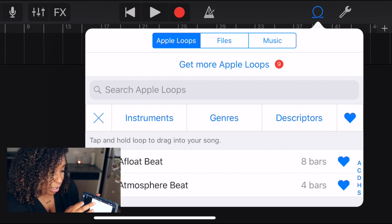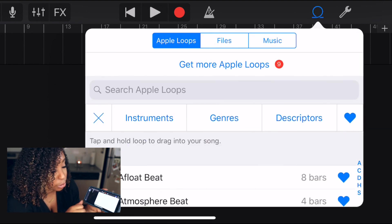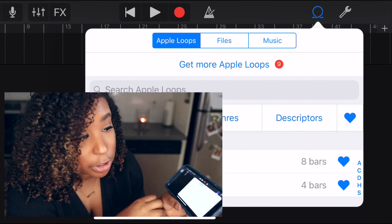Apple Loops is also available if you have no tracks and just want to use some royalty-free loops. If you want to see how I use those, the video will be linked in the description box below.